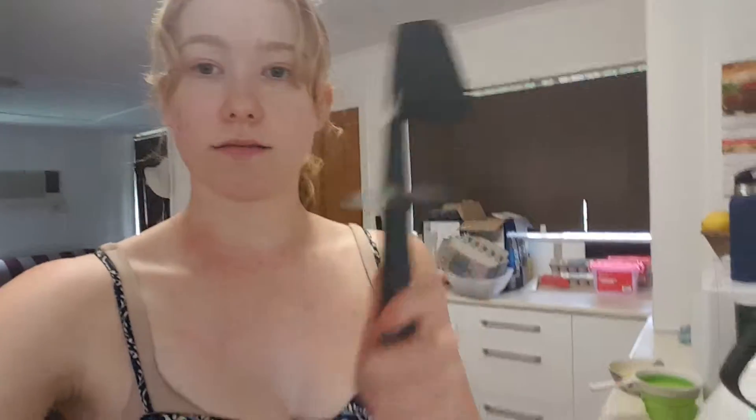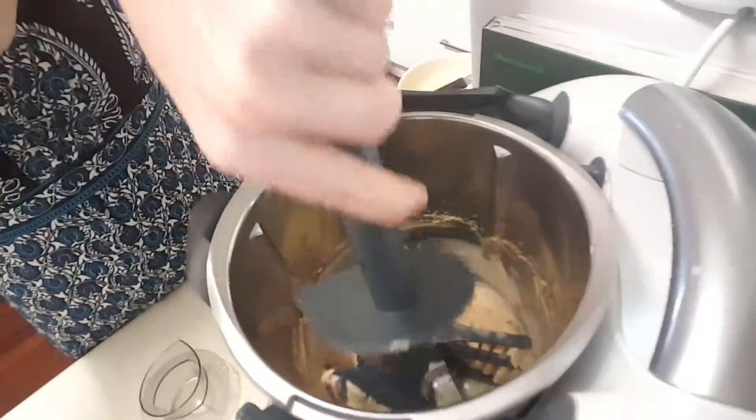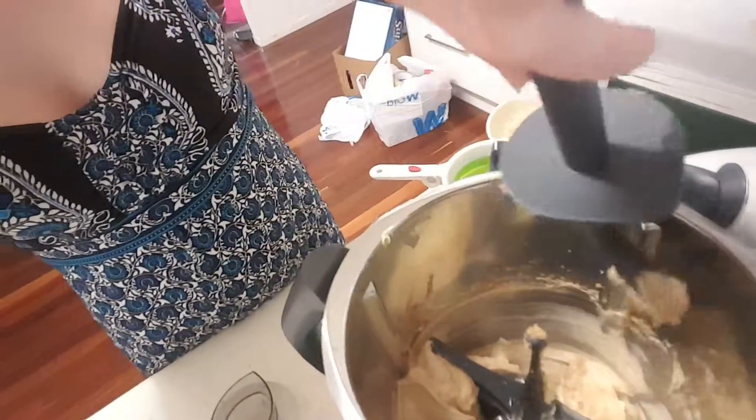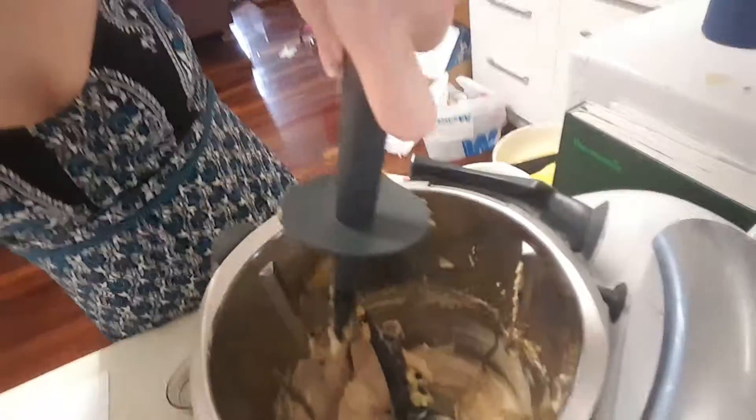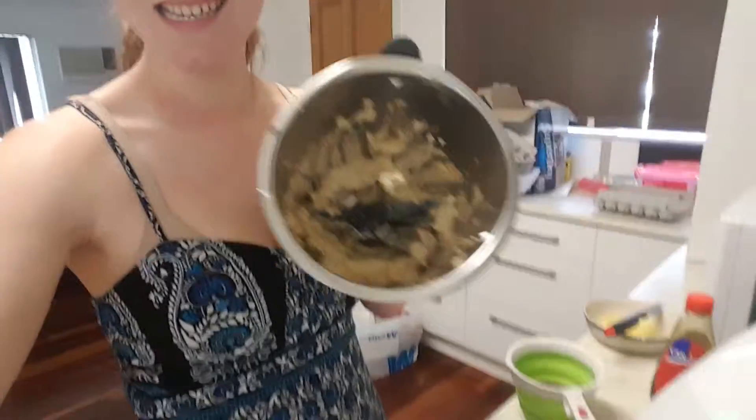Open it up and have a little look. Grab the trusty spatula, just scrape it off the sides, then give it a bit of an extra mix because it wasn't completely done. Once your mixture is done it should look really pale, really smooth, really creamy — and it tastes delicious!